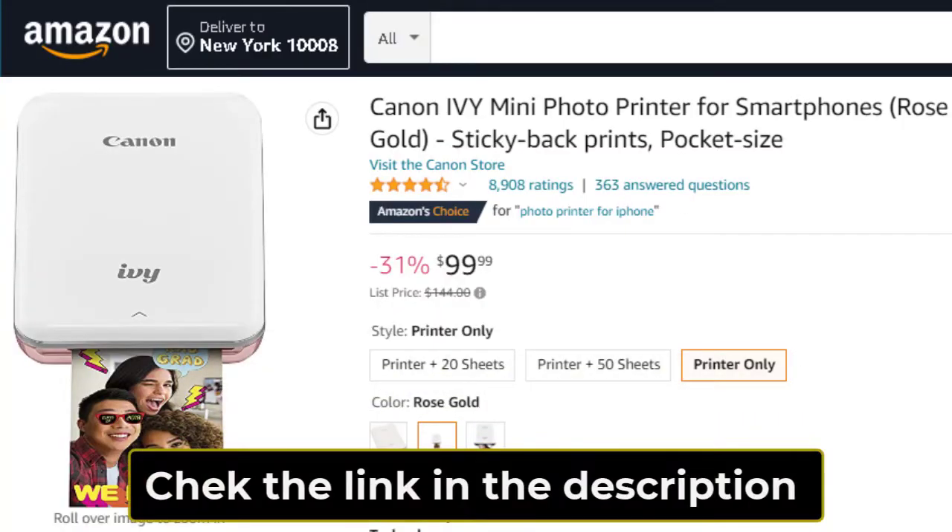The Canon Ivy Miniature Photo Printer is already available on Amazon. You can check the link in the description box.